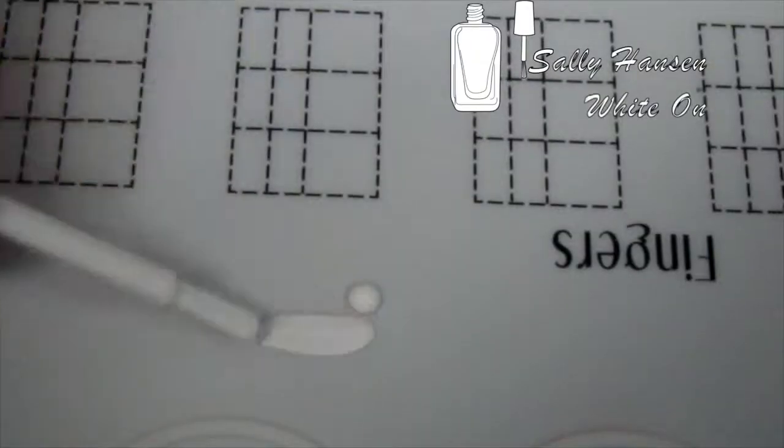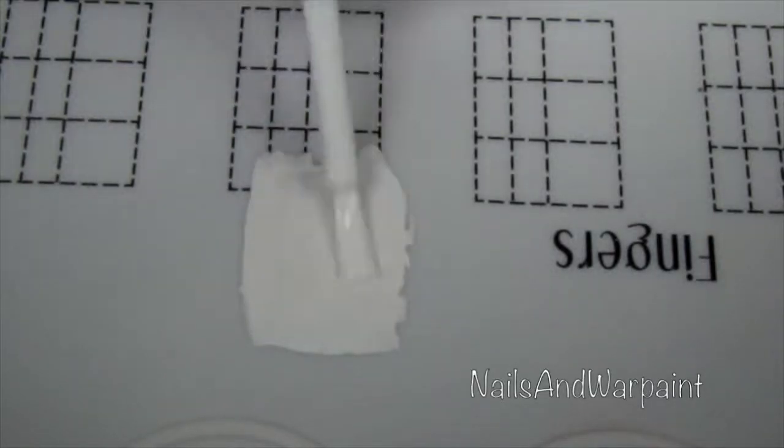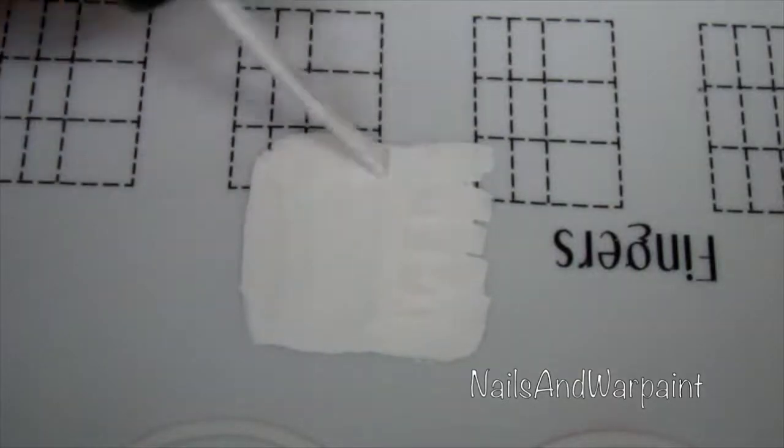I started the day before on my Bliss Kiss Miracle Mat, putting down some white polish by Sally Hansen, and then I'm going over half of this rectangle that I'm making with pink.